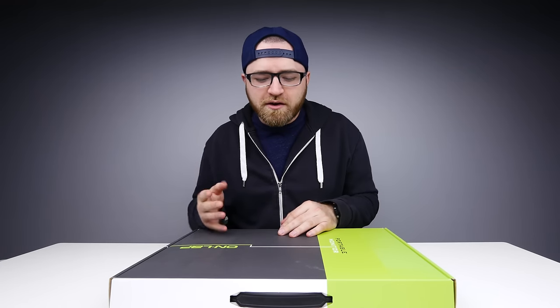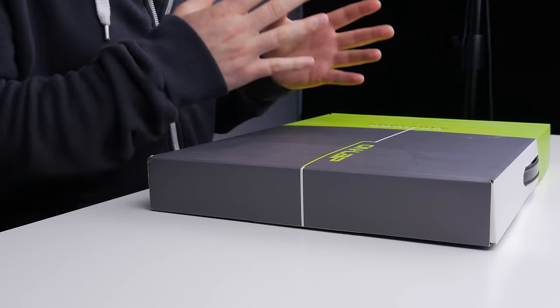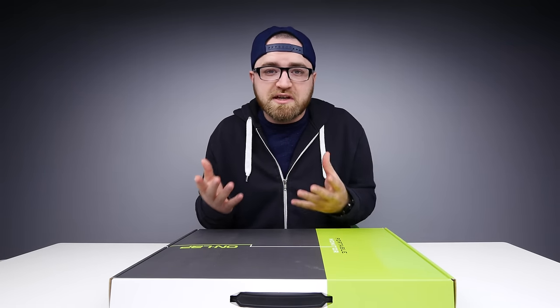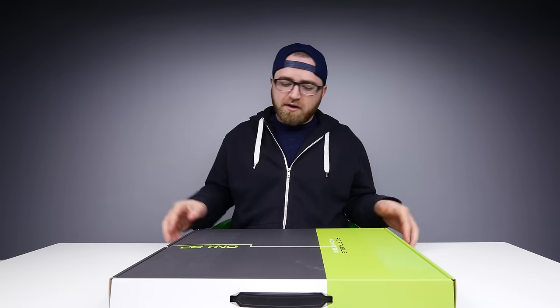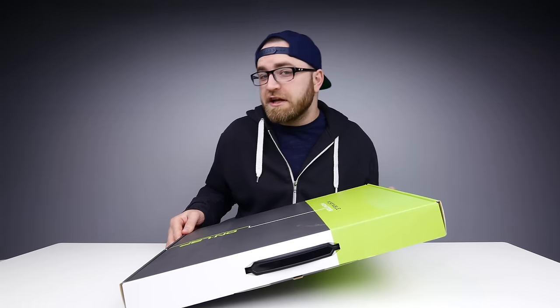What's up guys, Lew here back with another video and today we are checking out a portable monitor. This is something that you can stick beside your laptop or use with a game console or anything that uses HDMI. But it's incredibly light and incredibly thin. It's called the OnLap, and it's from a company called Jashik.